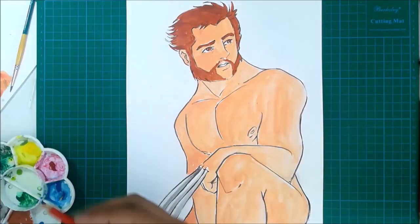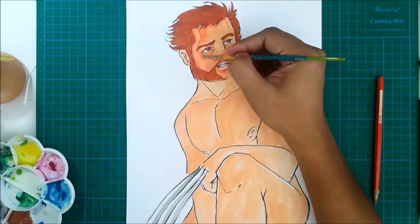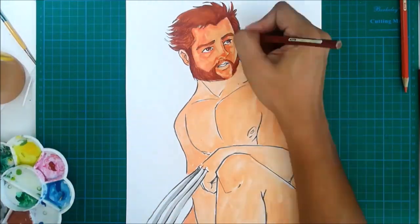I will be leaving you with the rest of the time lapse for now, so hope you enjoy.